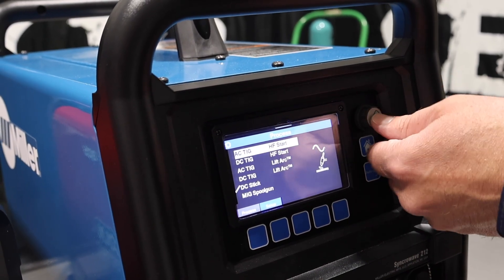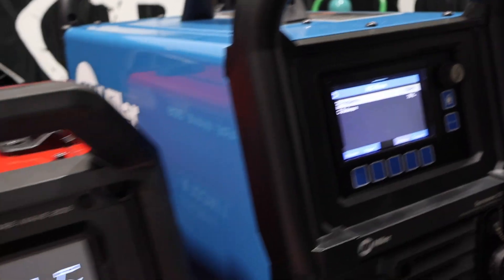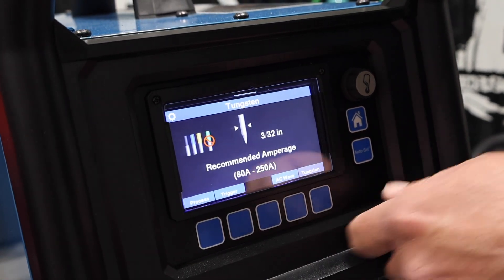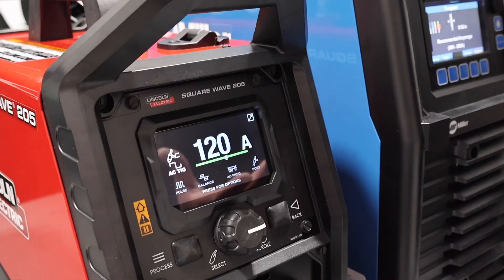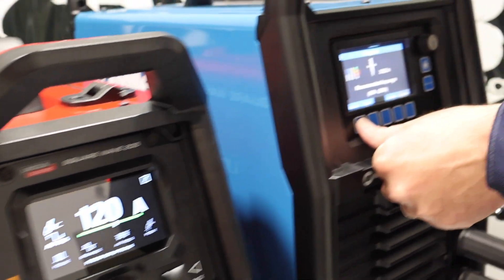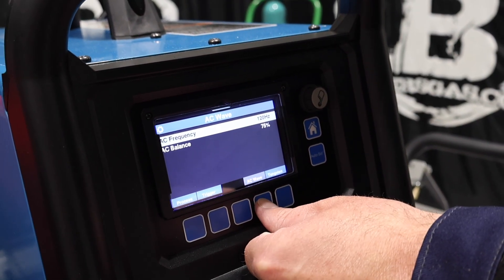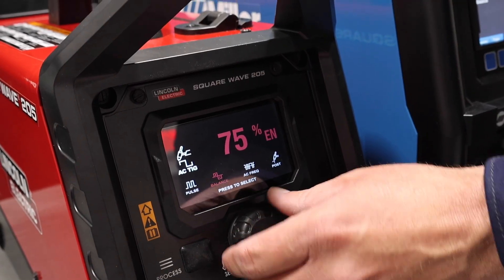Going back, we'll put it into AC TIG — you can change your AC wave just like this one. Over here on the 212, we can change our AC frequency and our balance. Same over here — change our balance and our frequency. Very similar on that. This one, you tell it what size tungsten. This one, you just set it and it's all set up there for you — you just tell it the amperage, and there's a chart on the inside that tells you what amperage to change tungsten sizes at. On the other, you have to change it manually. We're at 120 amps, 120 hertz, 75 balance — we'll run them at the same settings, apples to apples.